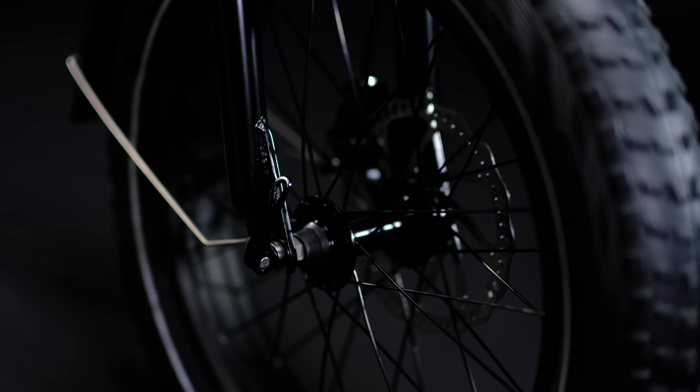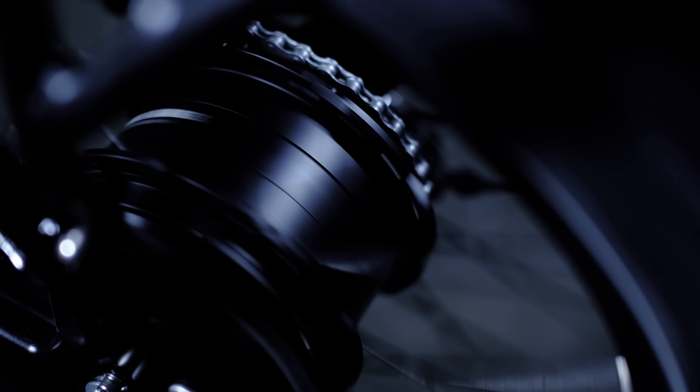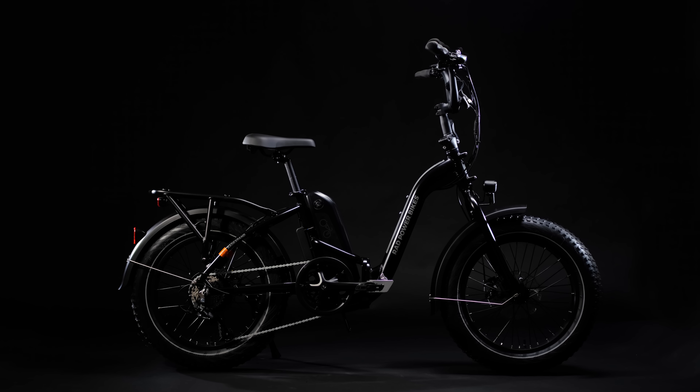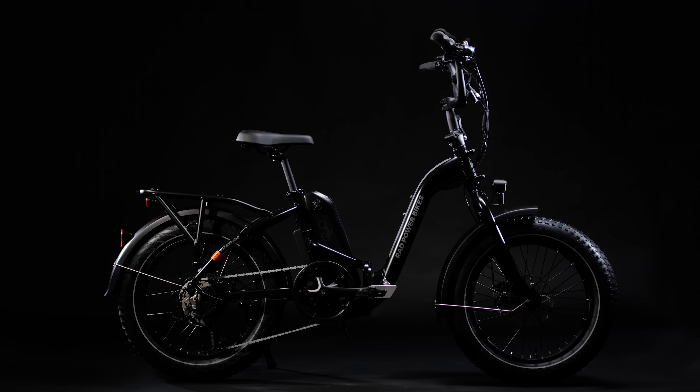Hundreds of Rad employees came together to set a higher standard for quality, comfort, utility, and, of course, power. With a bike this innovative, we thought it was only fitting to give it an all-new name. So, meet the Rad Expand 5, the ultimate folding electric fat bike designed to expand your possibilities.